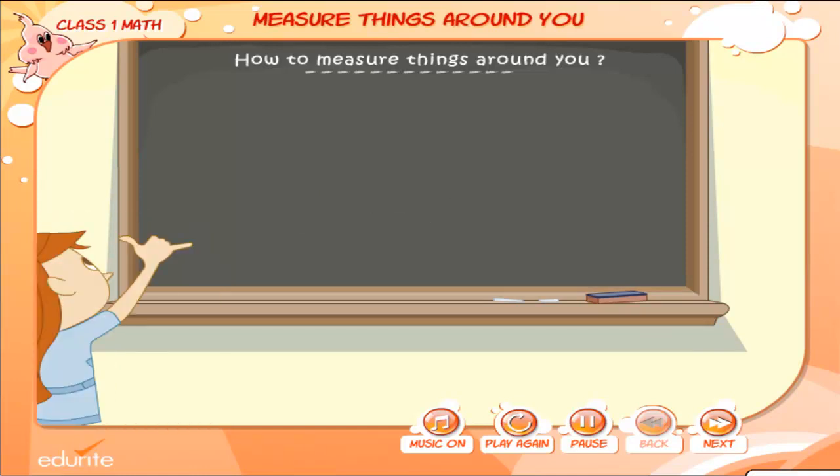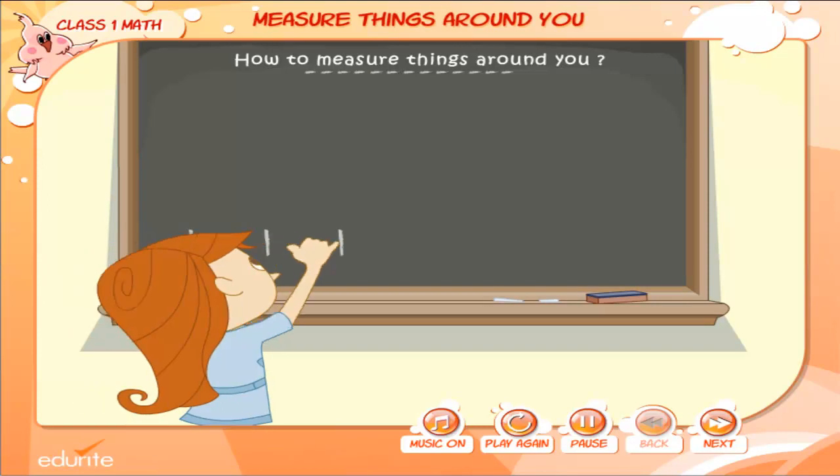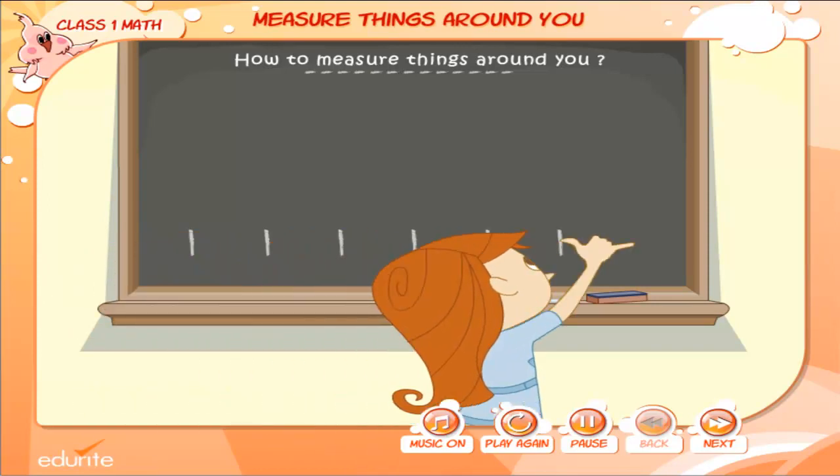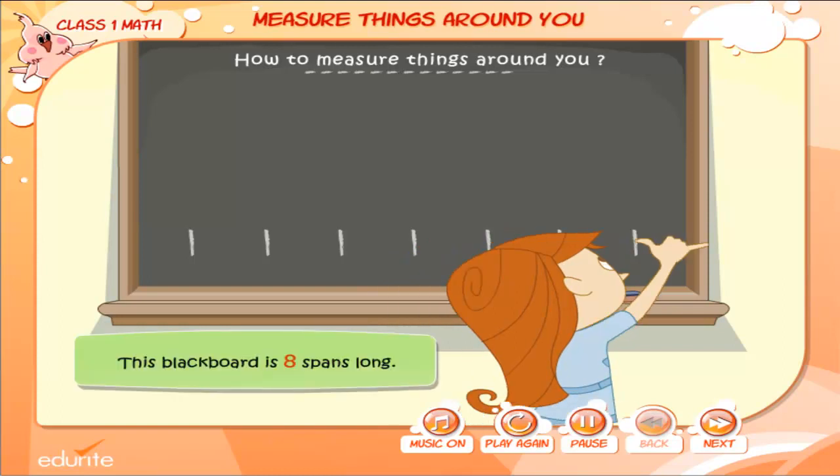Watch the movement of Tina's hand span carefully. She is using her hand span as a measure to find out how long the blackboard is. 1, 2, 3, 4, 5, 6, 7, 8. This blackboard is 8 spans long.